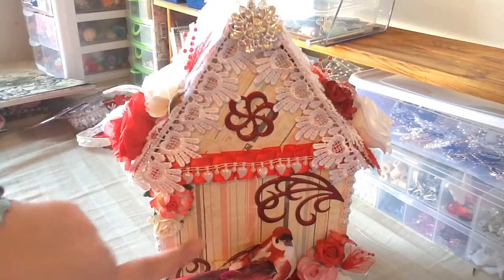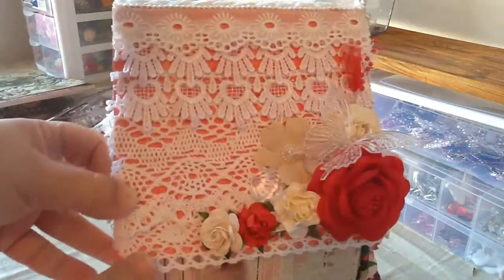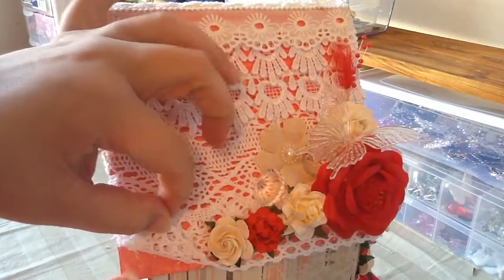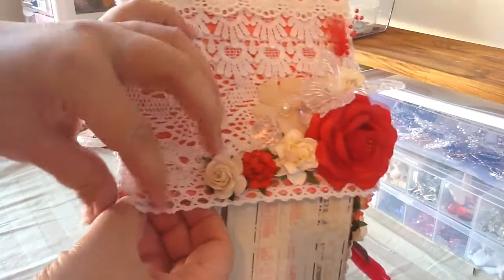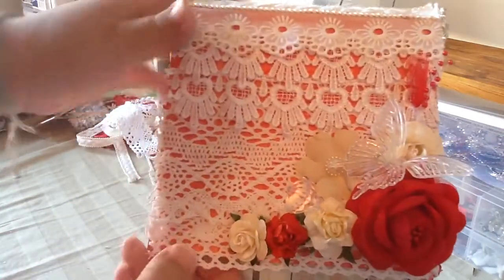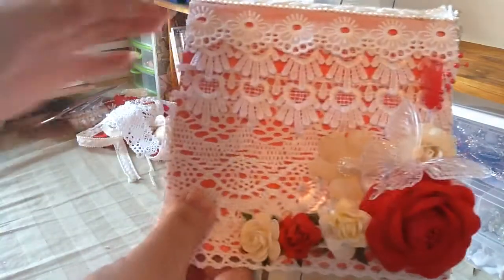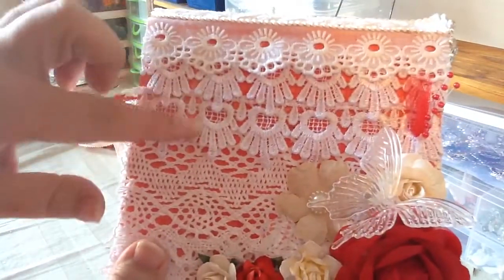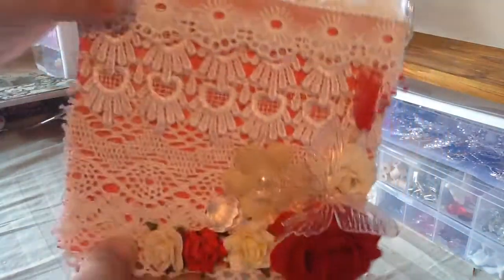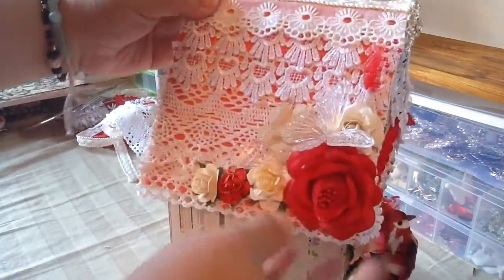I did the little roof and I really like how it came out. I colored it red with gesso — I mixed two colors to make this pretty color to kind of match. Then I did the roof and added layers of trims: this one here, this pretty heart one right here, then this trim. On the top I added the cotton lace and the cotton trim.